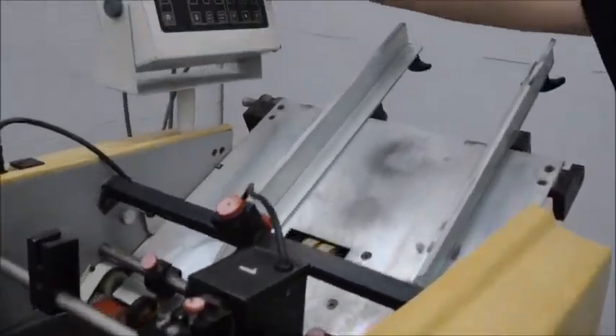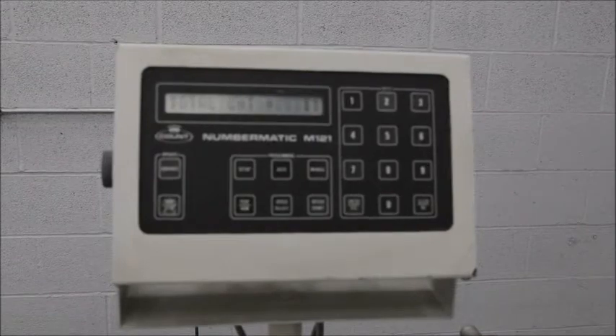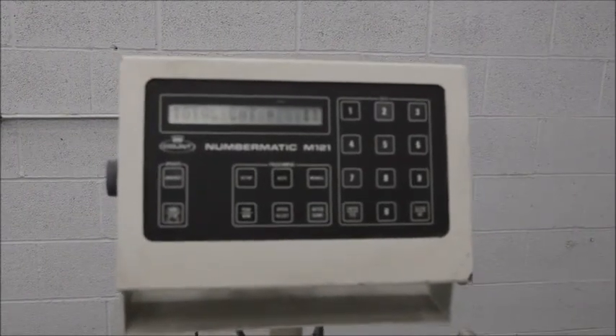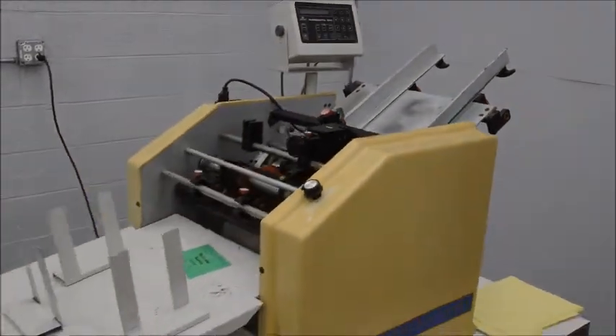You have your control panel up top, fully programmable. I believe you can do up to 20 stamps on one sheet. Right now we have it set up to shoot a number at 2, 4, and 6 inches on the page.